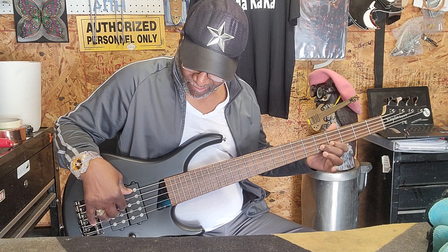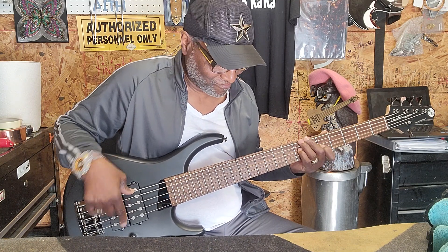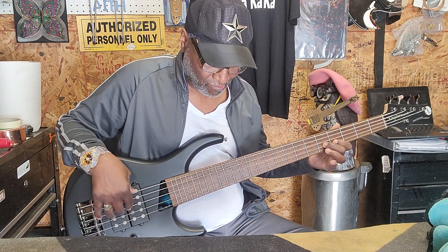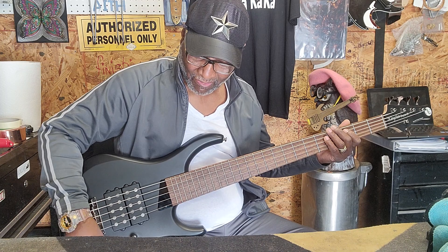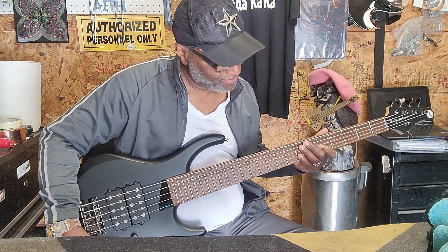Both switches to the back. In the middle — I'm loving this already. All the way to the front, both of them. In the middle. All the way to the back, both of them.